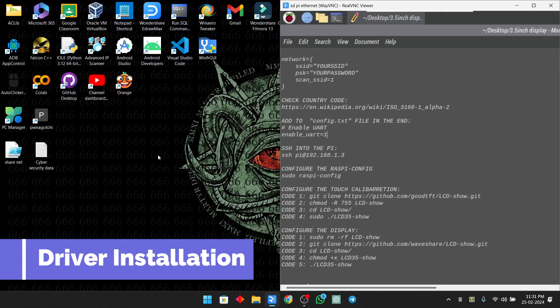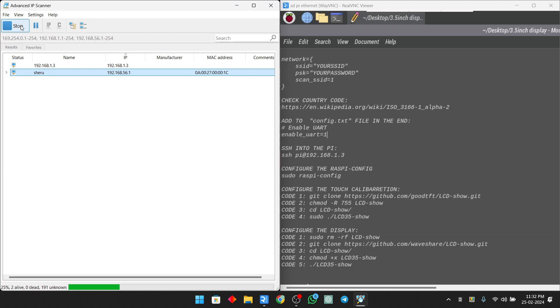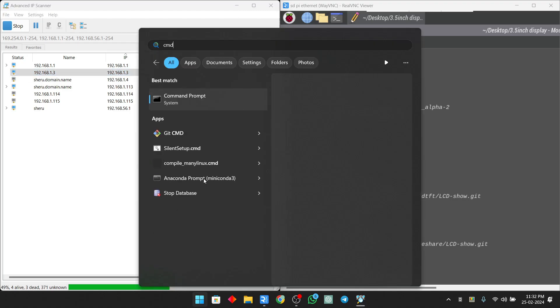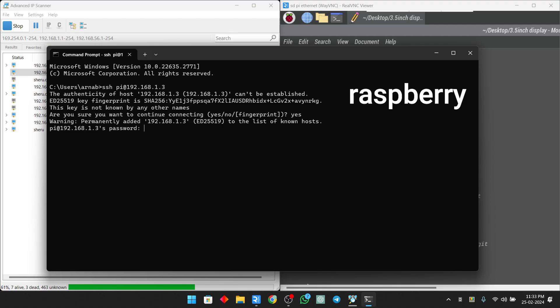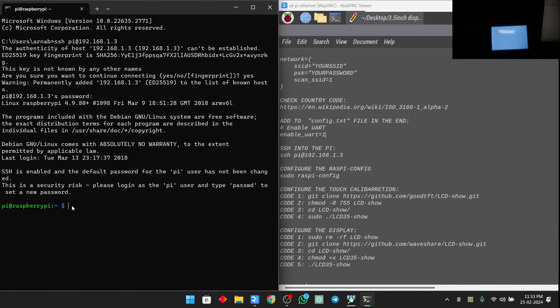At this point most of the configurations are done — only the driver installation is left. To install the drivers we need to connect to the Raspberry Pi via SSH, and for that we need to know its IP address. We can use software like Angry IP Scanner or Advanced IP Scanner to find the IP address of devices connected to your Wi-Fi router. After finding the IP address, open Command Prompt and type 'ssh pi@[IP address]' — in my case it is 192.168.1.3, but yours may vary. Enter yes to confirm the connection, then enter the password 'raspberry'. From here, just follow along through the video and your setup will be ready.